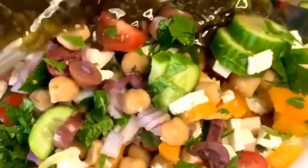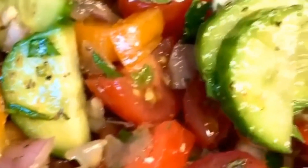Mix that together, pour it over the salad, give it a nice mix, and let it sit for a few minutes. Enjoy!